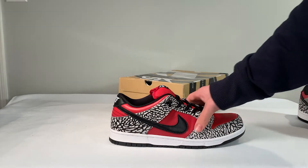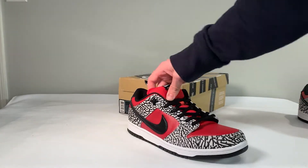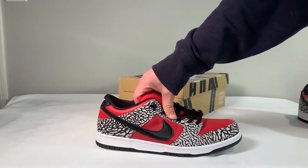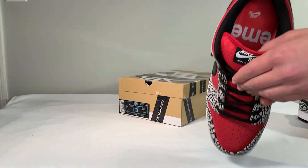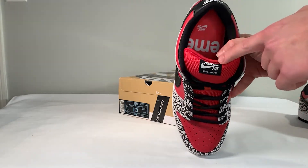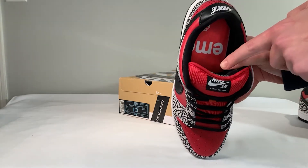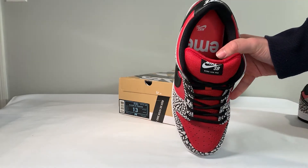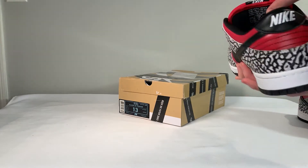Moving to the tongue, it is very well padded, just as an SB Dunk tongue should be. However, there is a small flaw in the tongue tag — the stitching on the top of the tongue is a bit too close to the Nike logo, where there should be a space between where the tongue stitching meets the tag. The tag on the underside of the tongue, however, is perfectly fine. All the correct lettering is there and is the correct size.